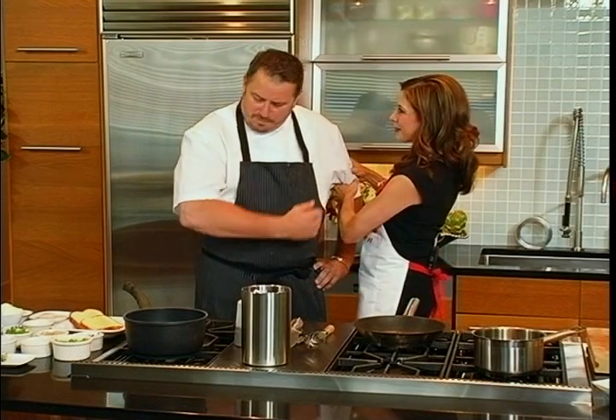And you have a new place in the works, right? I do. It's going to be in Bethesda, Maryland. It's called The Mussel Bar. Love that name. Yeah, we're going to serve lots of mussels.